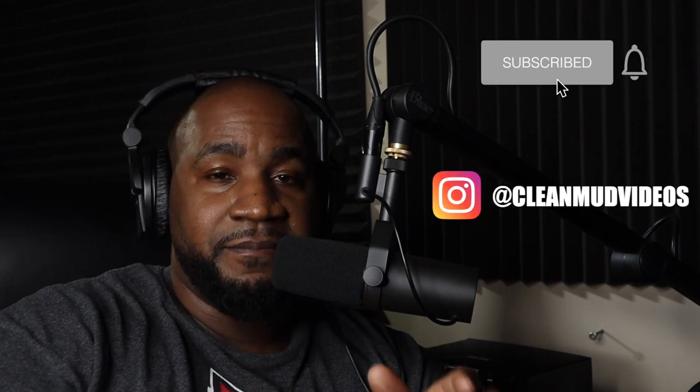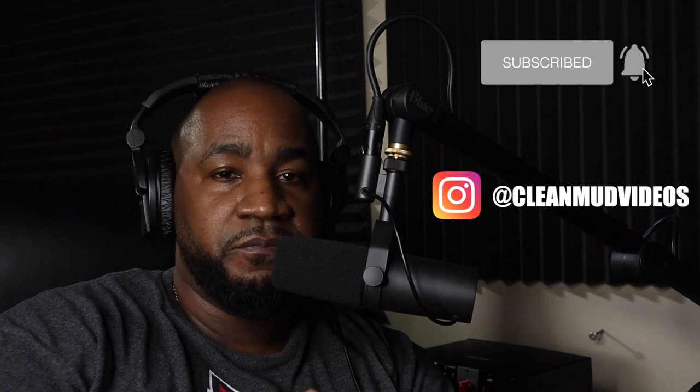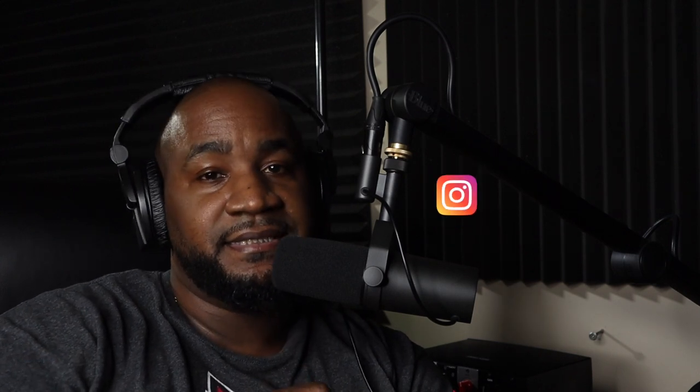Before we go any further, go ahead and subscribe. After this video, if you like it, go ahead and hit that thumbs up and also share this video, because there may be other people who would like to see this content.